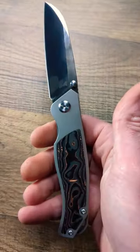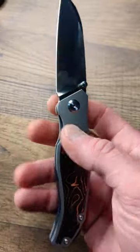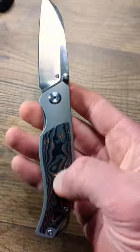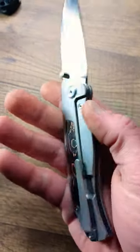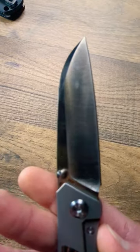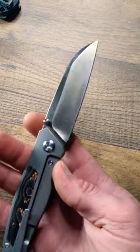What's up everyone? Tonight we are checking out the brand new Tuya NV4. This is a stonewashed titanium frame lock. It has copper carbon fiber inlays that are gorgeous. It has a 3D milled titanium pocket clip and then it has an S90V satin wharncliffe blade.